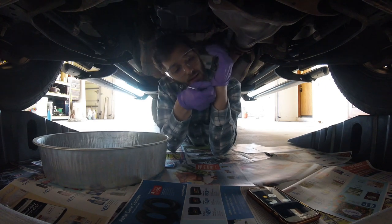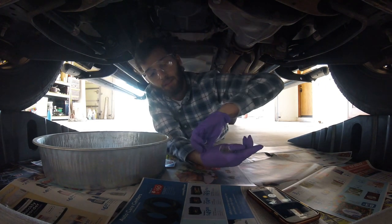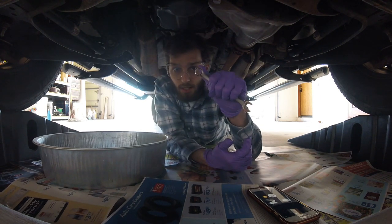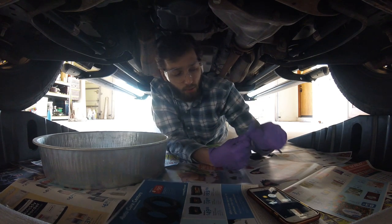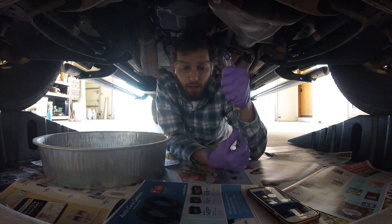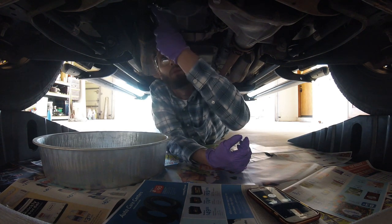I've got my 13mm wrench for the oil drain plug. We've already removed the cap from the top of the engine to help drain the oil. Now when we remove this bottom plug it'll all start chugging out, so make sure it's positioned properly. I've seen recommendations to use the ring end of your wrench rather than the open end, because it holds onto the bolt better and keeps it from stripping — just a small recommendation.